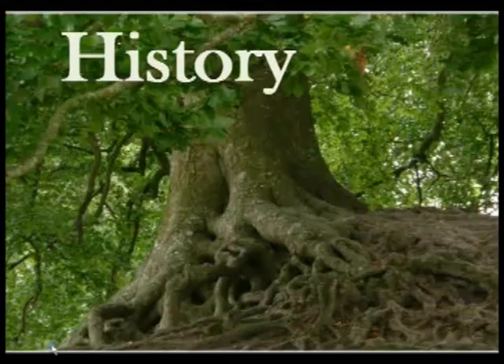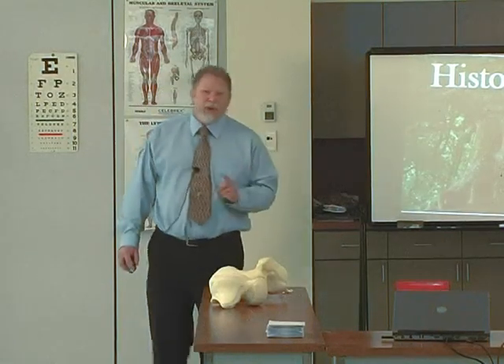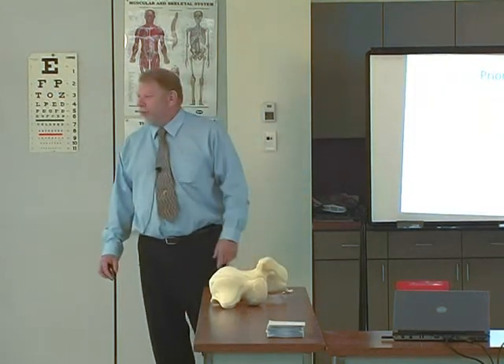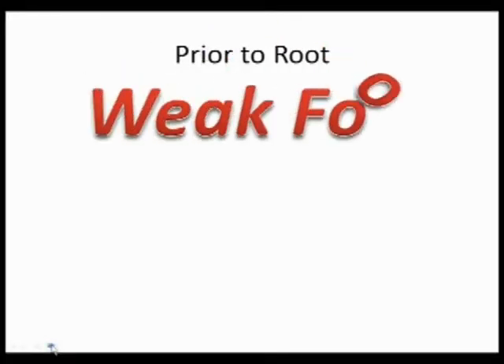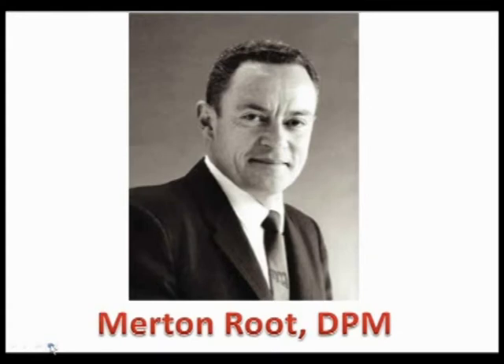Let me go over a little history of foot biomechanics. You have to realize that prior to Merton Root, there was only one diagnosis of the foot mechanically — everybody had weak foot. That was it. There's an 1896 article and you can look up dozens of articles describing weak foot. Merton Root was an enormous pioneer, and the way his mind worked was very interesting. He was a huge fan of the botanist Linnaeus.